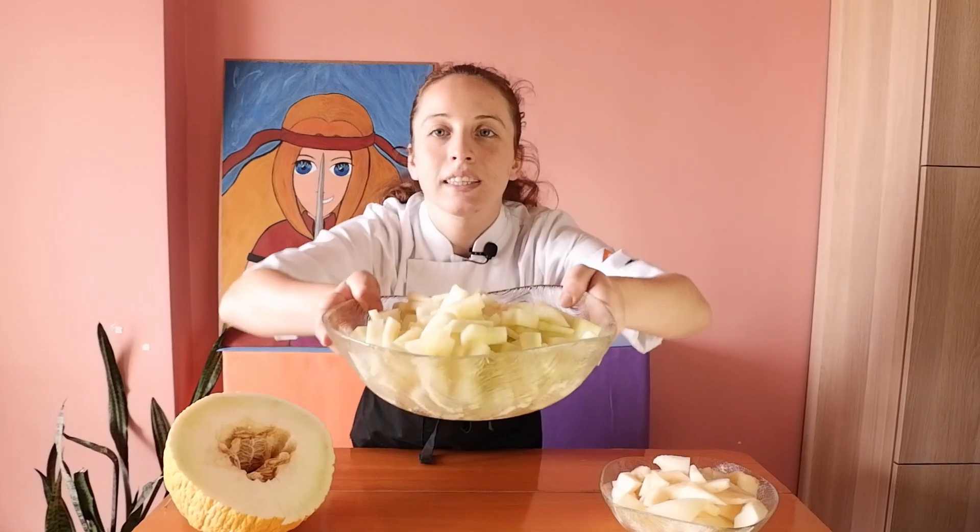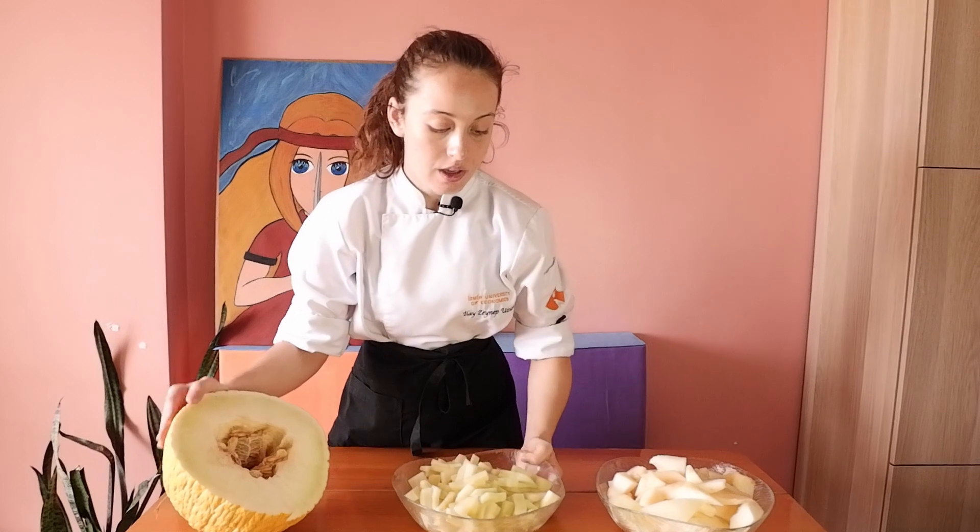This is a waste management method. I have 1 kg of melon peel now and I am going to make a little calculation, because my recipe is for 1.7 kg of melon peel, so we need to scale it down.